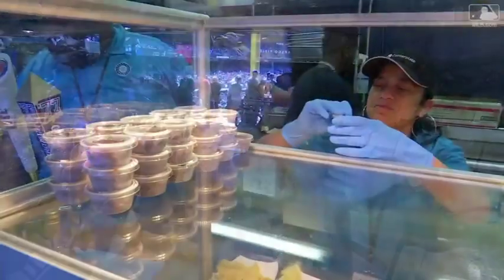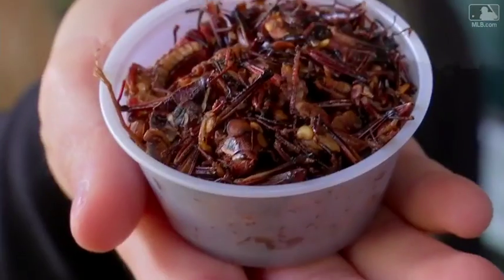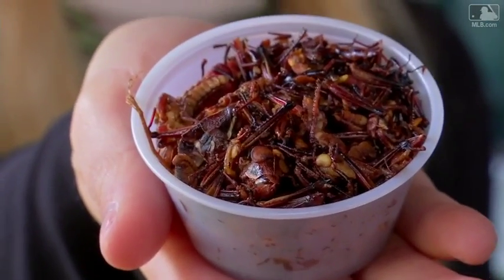Welcome back. Every season teams add new menu items at their ballparks here at Safeco Field. It's toasted grasshoppers. These critters come in this cup for just four dollars. They have a chili lime salt seasoning. And I guess it's time to try this one of a kind snack.